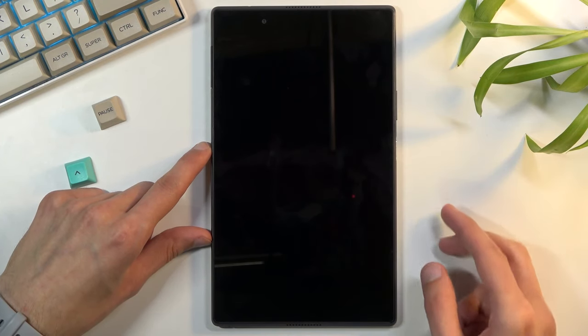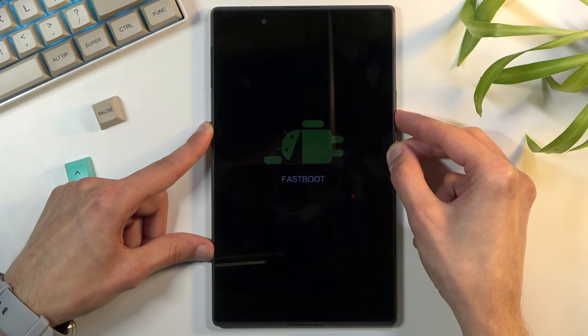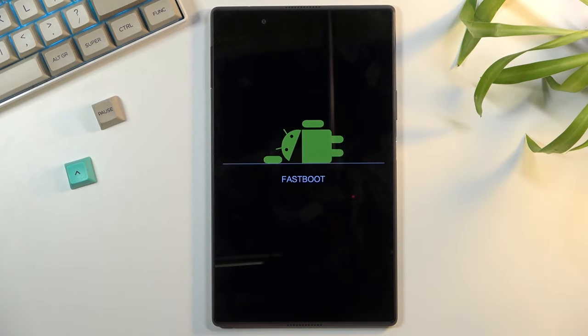You want to hold the power key and volume down at the same time. So I'm going to do that right now — and there we go, we are in fastboot mode.